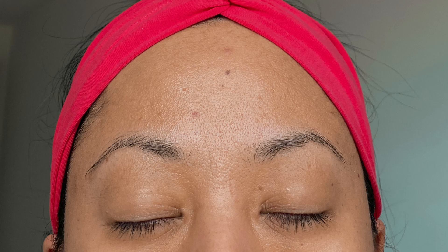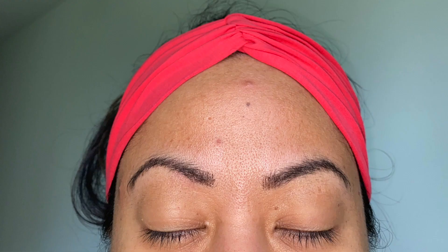I did use a model because my eyebrows are already microbladed. This is a before picture with no filter, and then this is an after picture. So let's go ahead and get started.